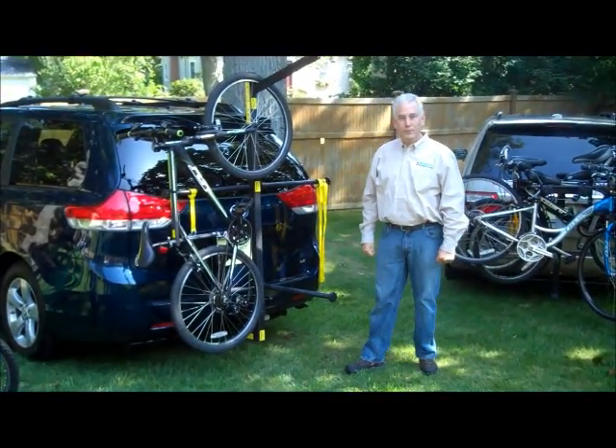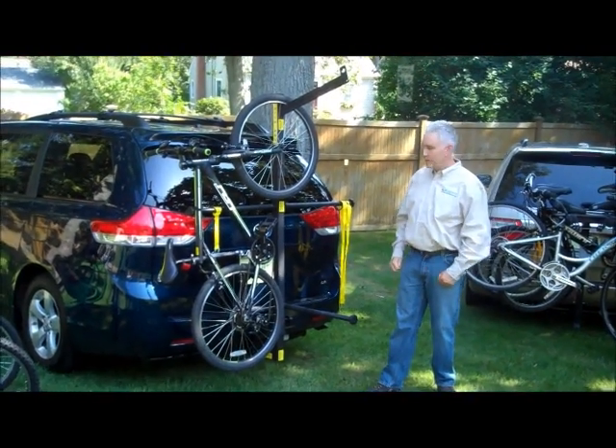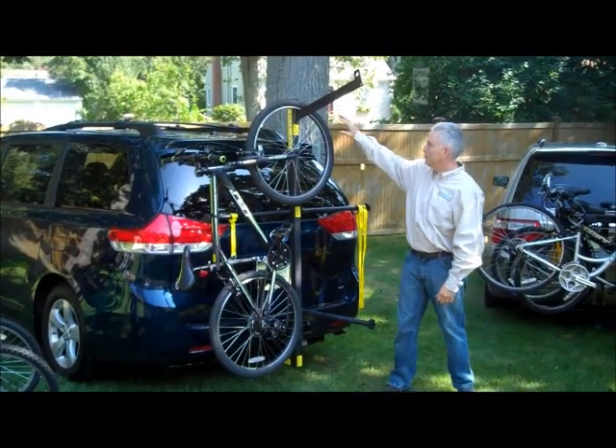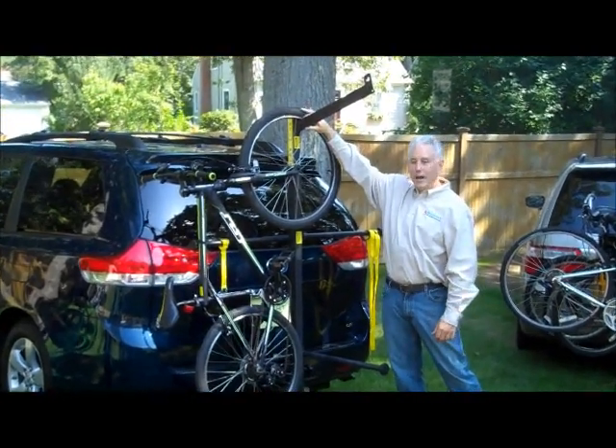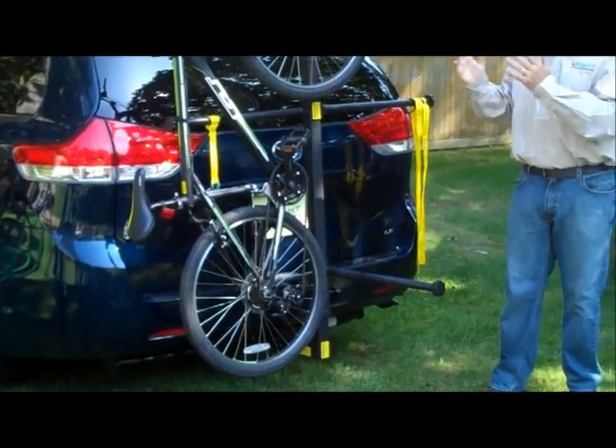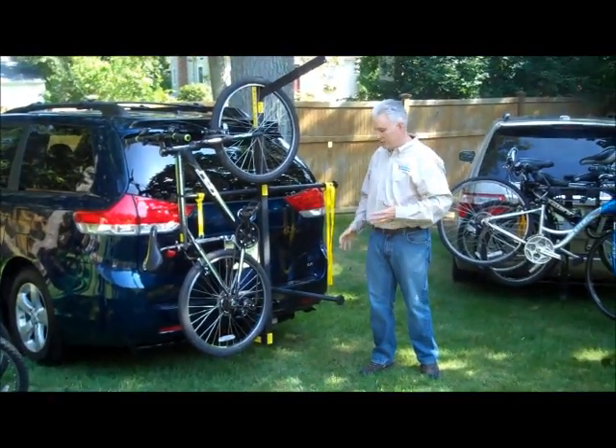This rack can carry up to six bicycles. Very simple design, structurally strong, and very protective for your bicycle. Rubber edge on top, spacing, and we'll demonstrate putting six bikes on this in the additional five.